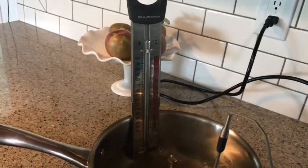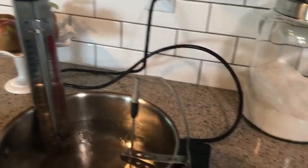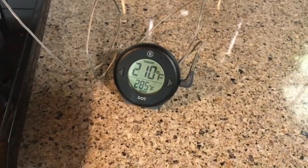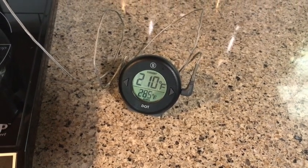Stick it in a pot of boiling water and see what it reads. Now I have two thermometers here — an analog Williams Sonoma thermometer and a digital Thermoworks Dot thermometer.